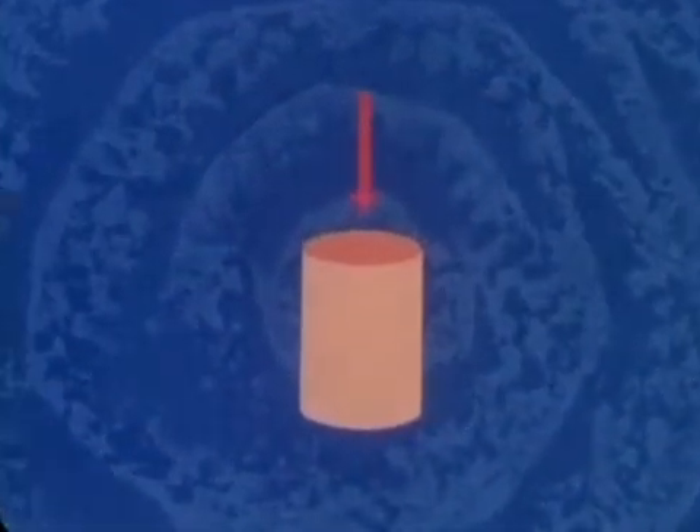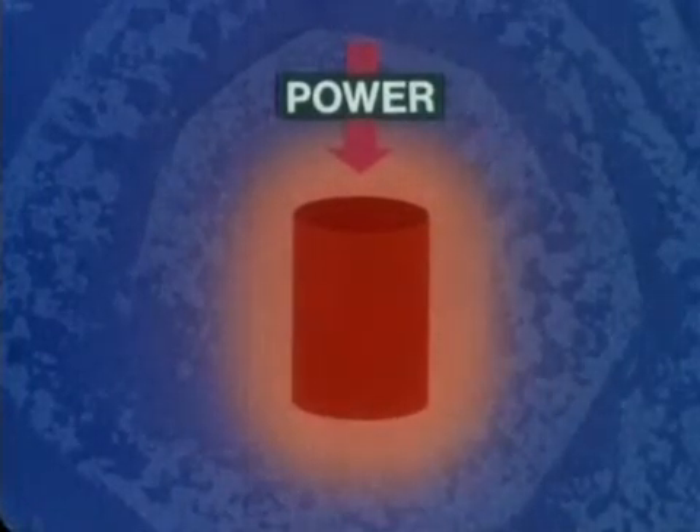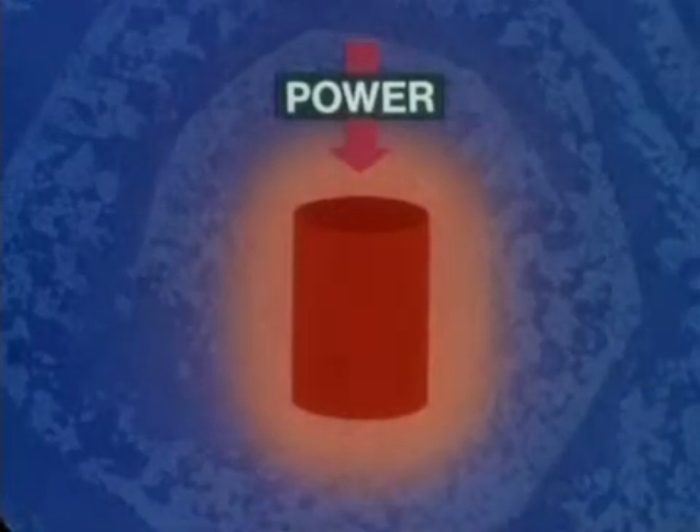An electric current flowing through a resistance, such as the tissue of a polyp stalk, generates heat. The amount of heat generated depends on three factors. First, the power, often measured in watts. At lower power settings the heat generated is small, but as the power is turned up, progressively more heat is generated.